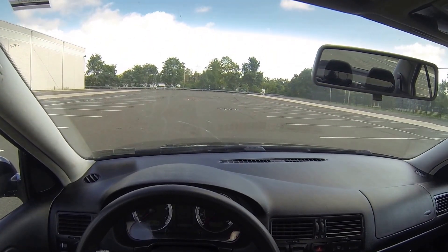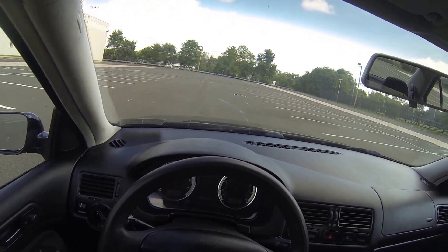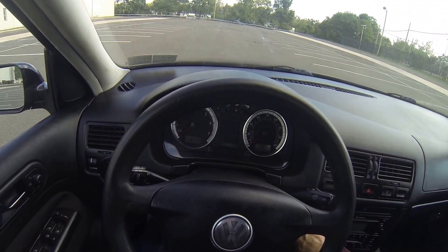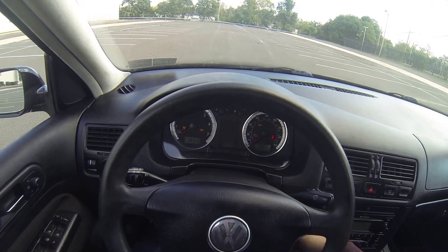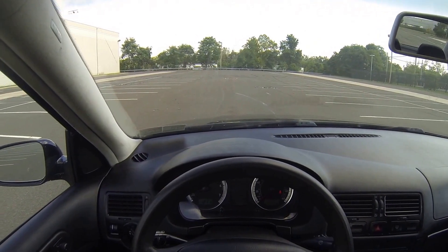Okay, this is the 2005 Volkswagen Jetta. First thing we'll do, we'll start her up. No issues starting up — starts right up.